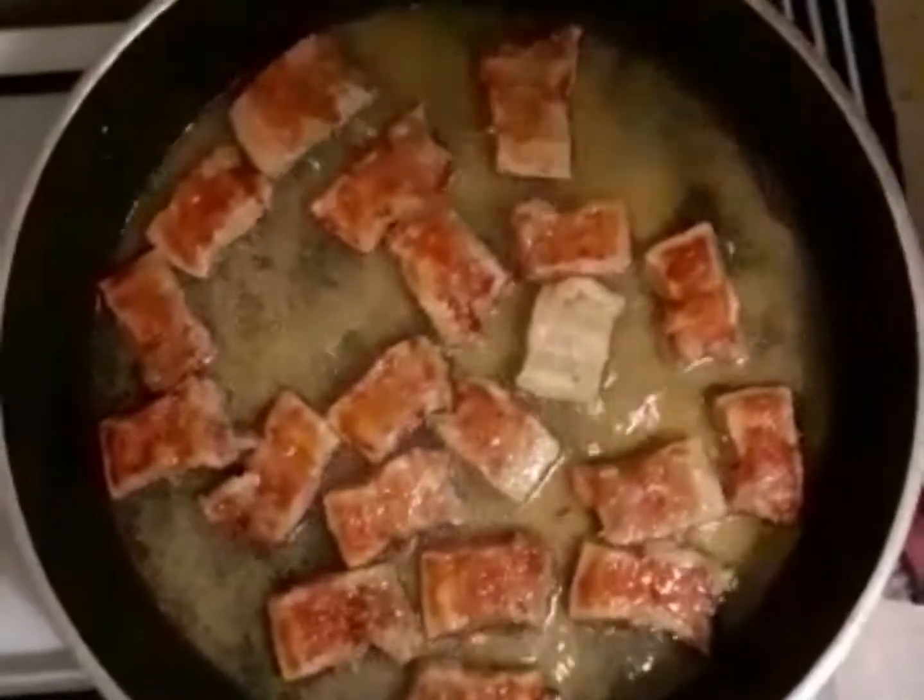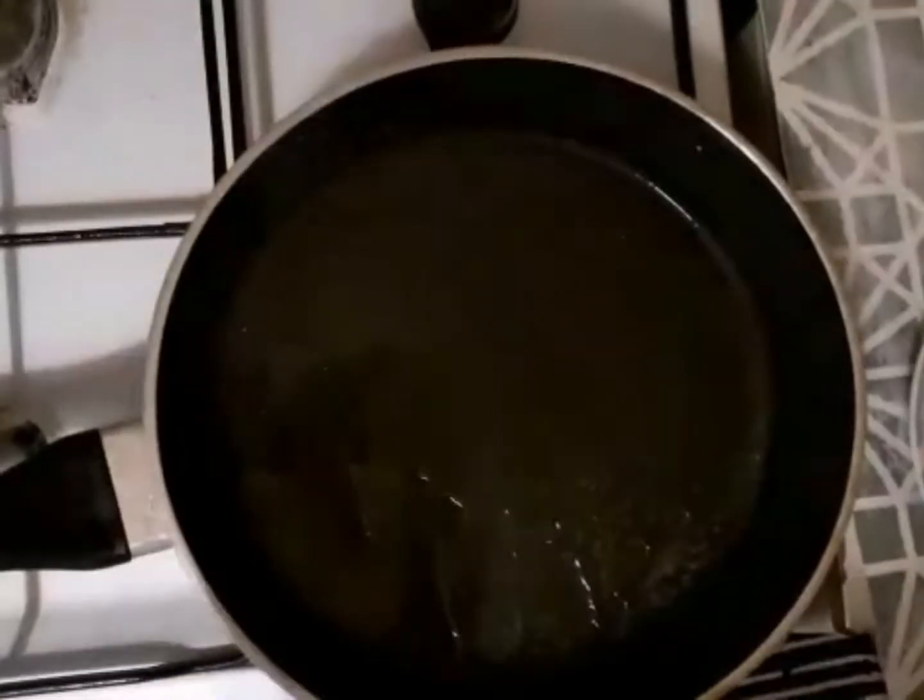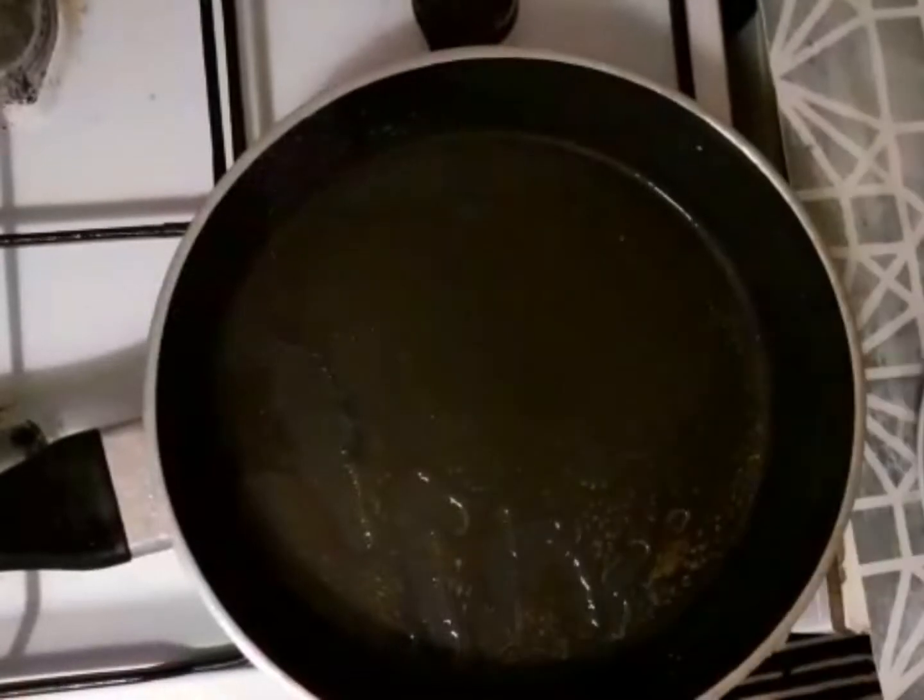It's okay already. The pork belly is cooked, so we put in the garlic.